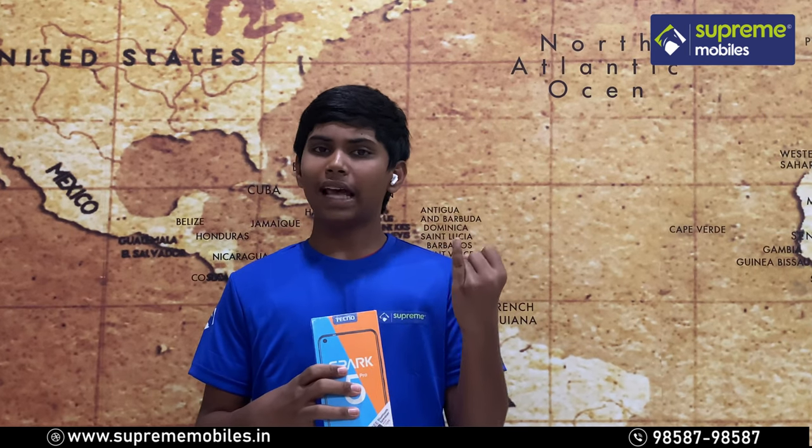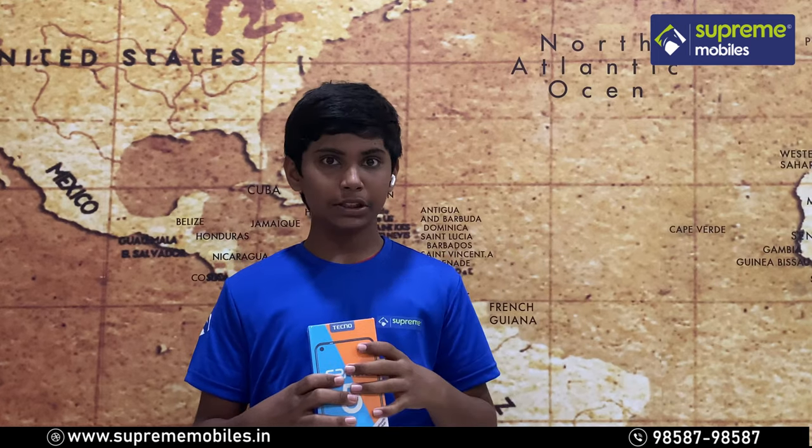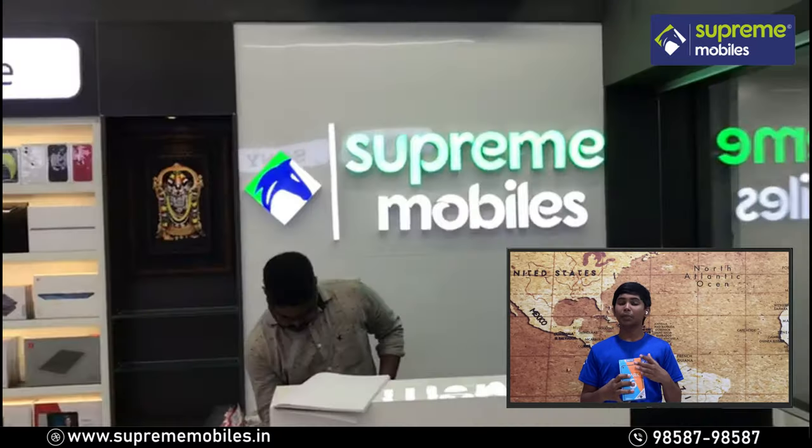Hello everyone, welcome. This video covers your smartphone, tablets, laptops, smart TV and AX Series. If you want to purchase any of these, you can visit Supreme Mables.